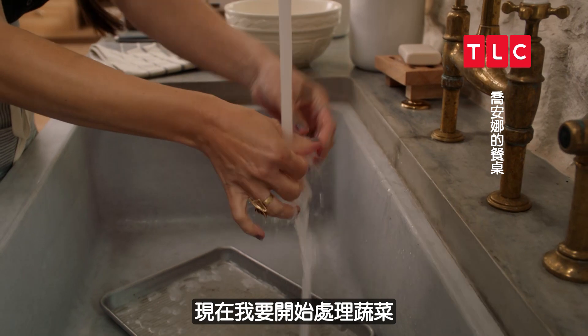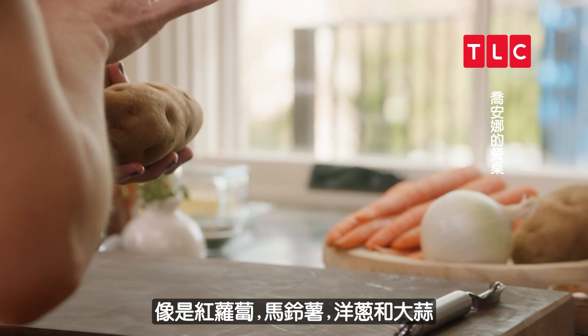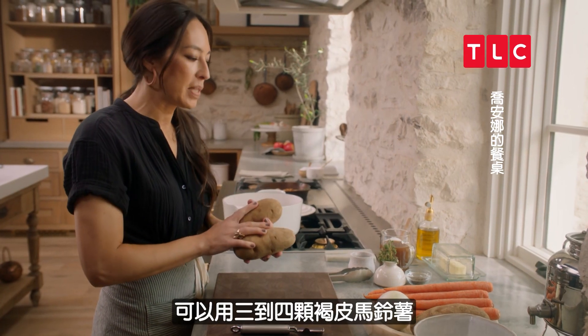Now I'm going to start on the veggies. I love to use the traditional vegetables like carrots and potatoes, onions and garlic. You can do about three to four russet potatoes.